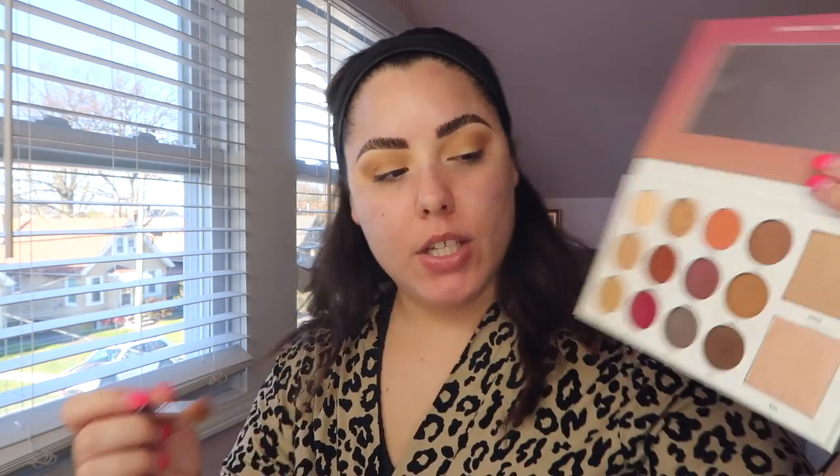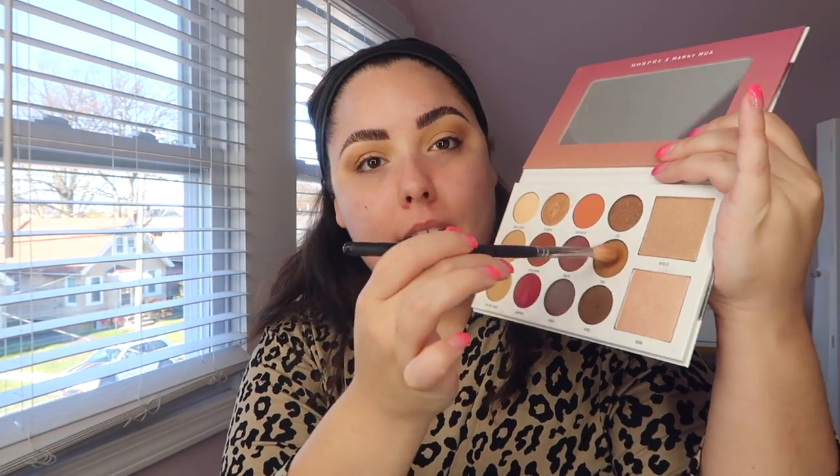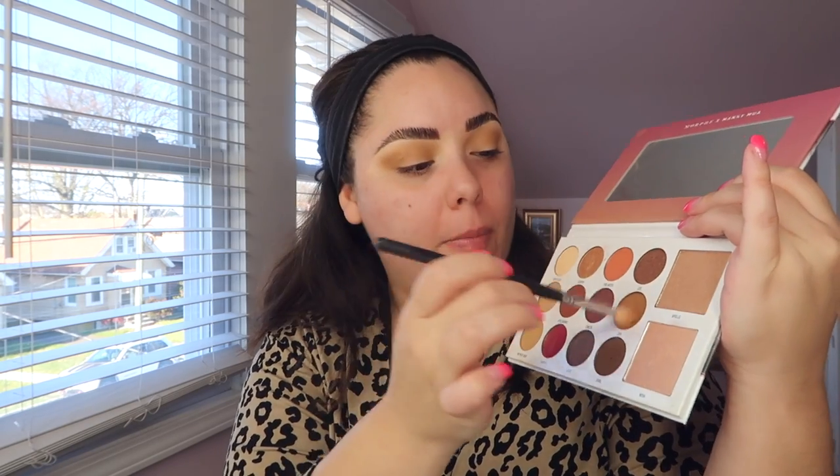Now I go into the shade 'Zaya' with a Morphe M518 brush, taking this more tightly into the crease to build dimension. See the difference — it adds so much more depth!